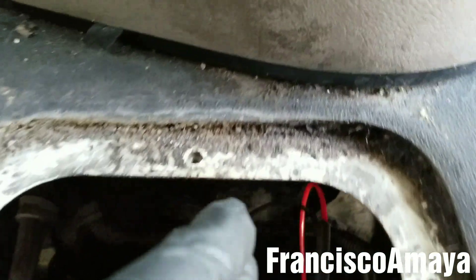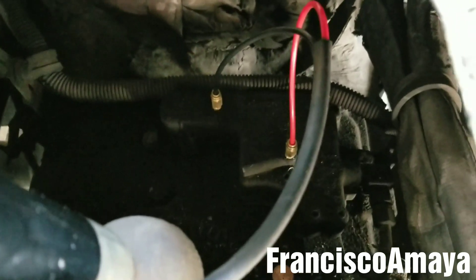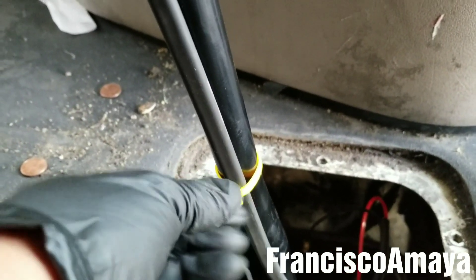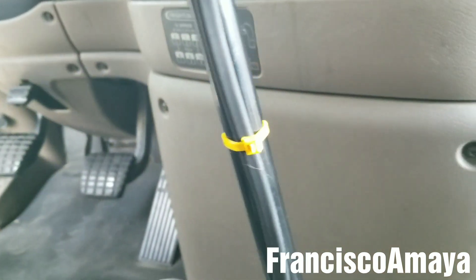This is a 10-speed transmission. If you put the hoses backward it won't matter — it will still work. But if you have a 13, 15, or 18-speed transmission, you have to make sure where the hoses go. I have to secure the hose line so it doesn't move around when the truck is in motion or when you are doing the shifting.